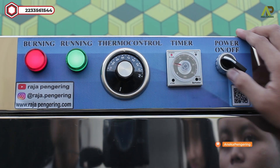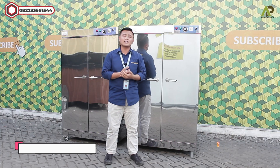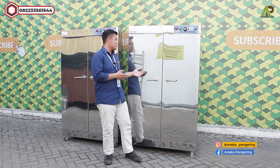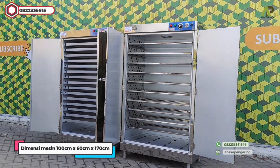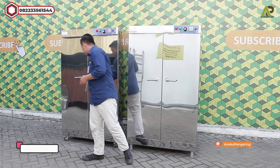Di bagian atas terdapat dua panel warna hijau untuk penyalaan mesinnya, dan yang warna merah untuk penyalaan pemanasnya. Untuk dimensinya: panjangnya 100 cm, lebarnya 60 cm, dan tingginya 170 cm. Dan untuk di bagian dalamnya seperti ini.